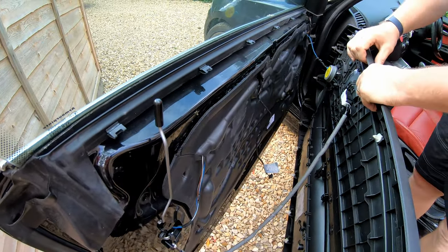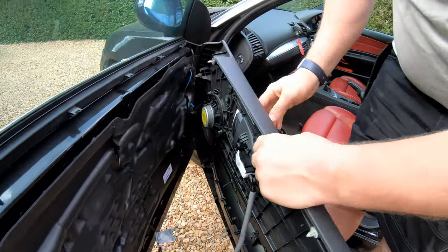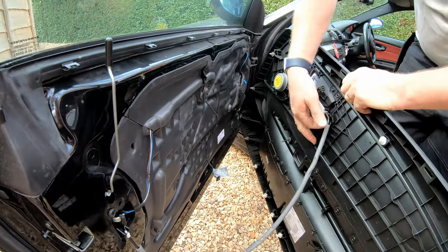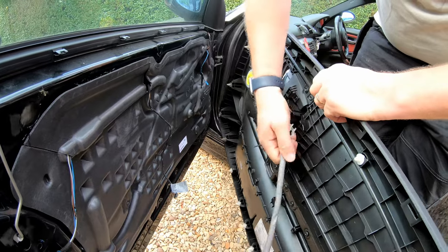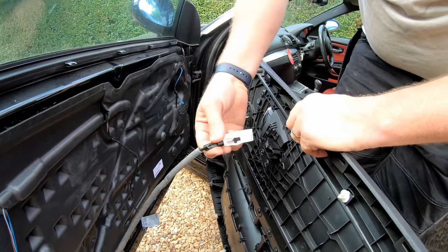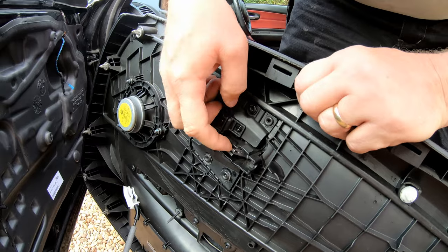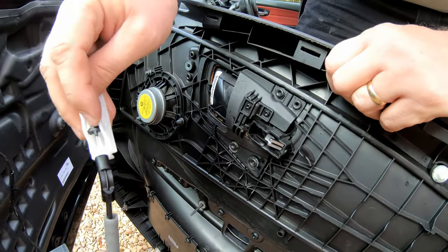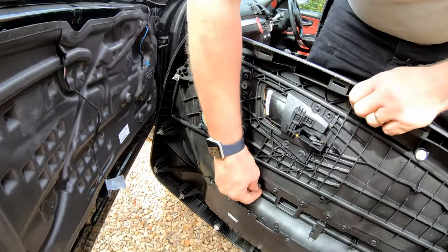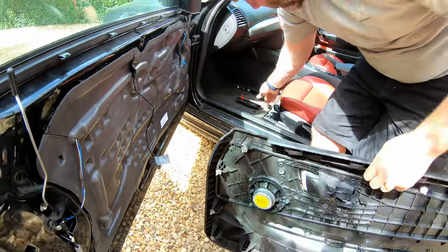There is the cable that went through to the window switch. Disconnect the speaker just like so. And then here is the pull for the handle — you can see it operating the mechanism there. All we need to do is overcome that little clip here, just pull it forward and it will slot out. You can see in the handle itself where that little plunger part hooked into. There's also a screw I didn't recover — I'll pop that out now to recover it.